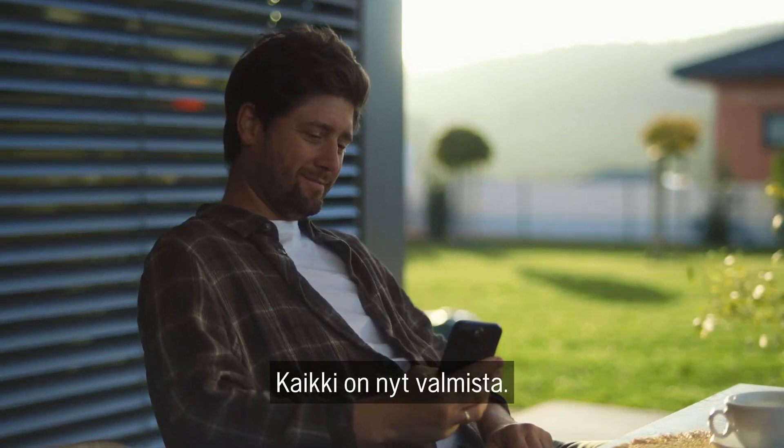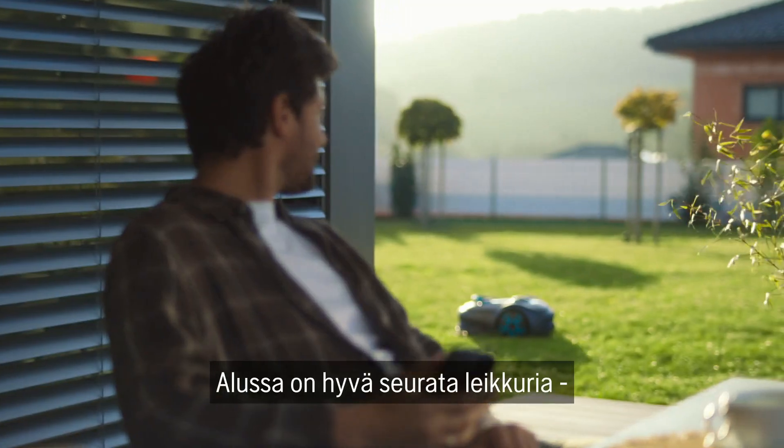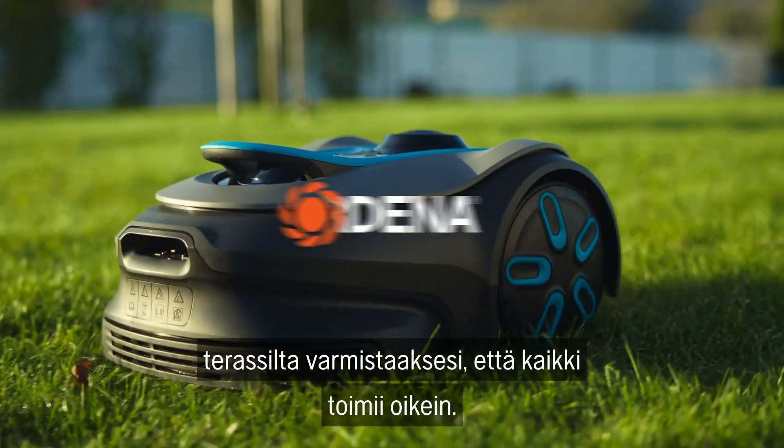Everything is now ready. Initially, it's better to watch the mower from the patio to make sure that everything is running smoothly.